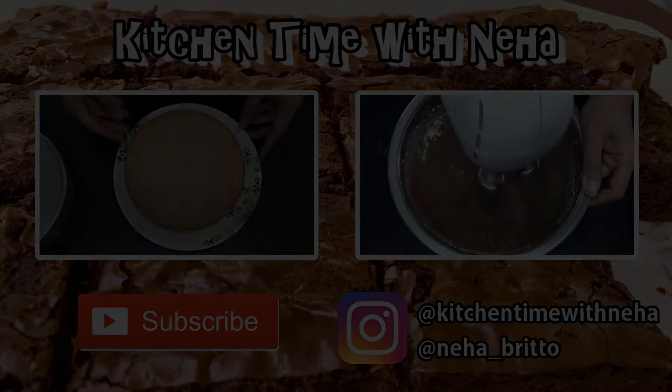Enjoy! Give this video a thumbs up if you liked the recipe, and check out my channel for more videos. Subscribe to stay updated with all my new recipes. I'll see you soon with a new video. Bye!